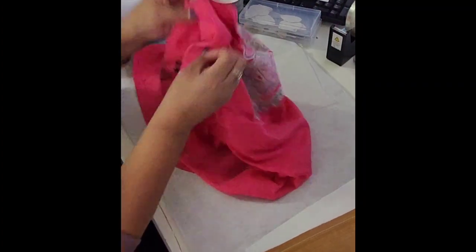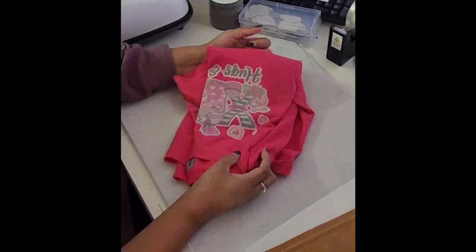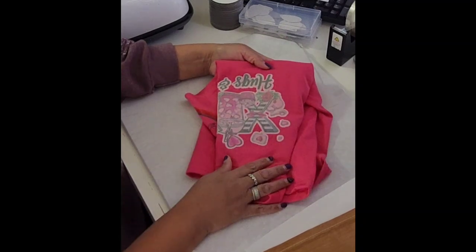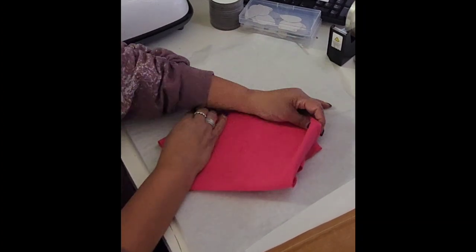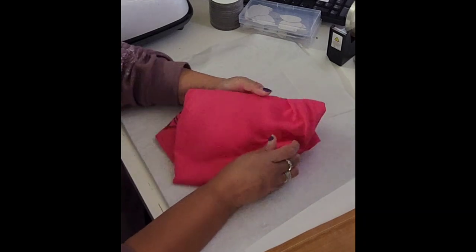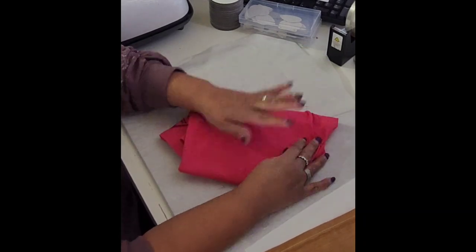Come back and join me — like and subscribe if you love this hack and this idea. I'm going to do more DIYs. Check out my Facebook, Instagram, and TikTok — I'm RR Arts N Crafts on Facebook and Instagram, and RR Arts on TikTok.